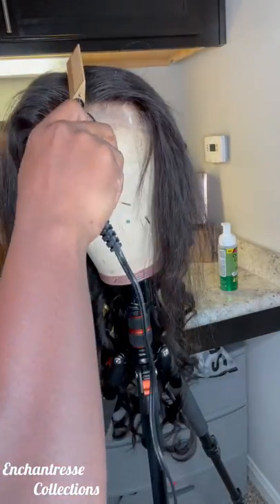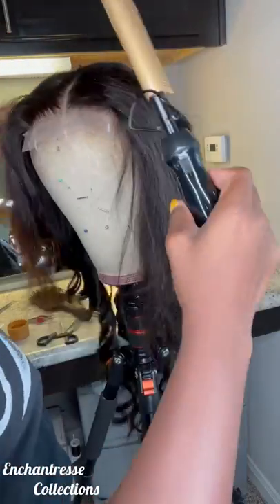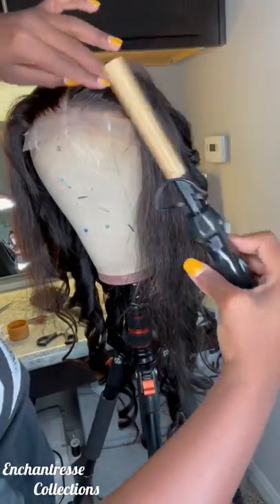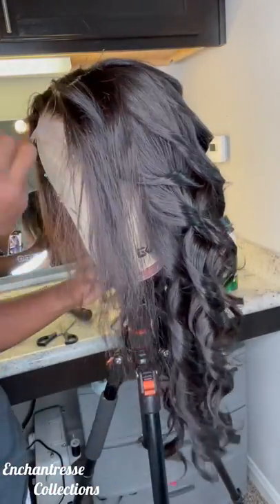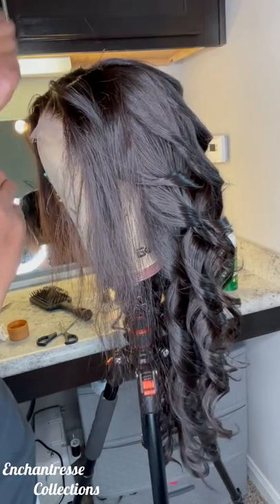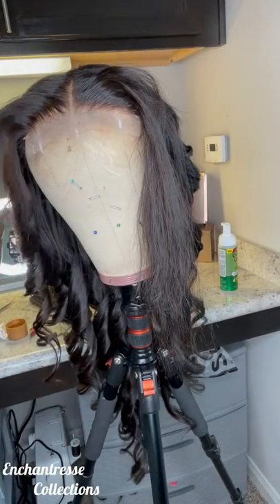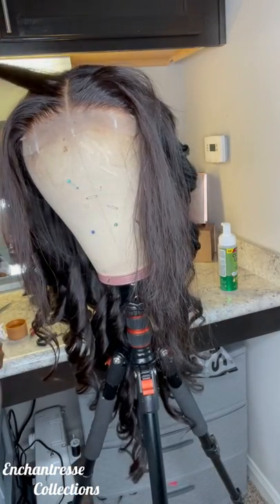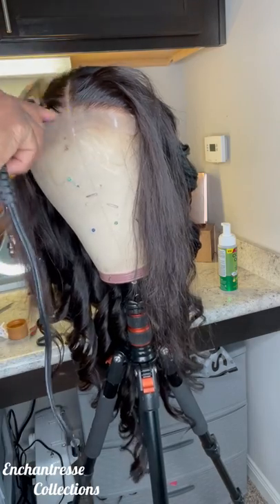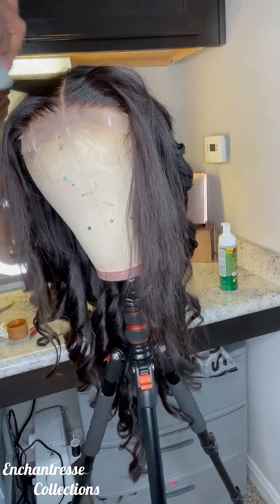Because if you flat iron after you curl, it sometimes makes you have to re-curl it. So I try to remember — because sometimes I'll be forgetting — not to flat iron but to high comb. High comb. Y'all know what a high comb is, I'm not even going to explain that. We grew up on high combs. This new generation don't know nothing about that.